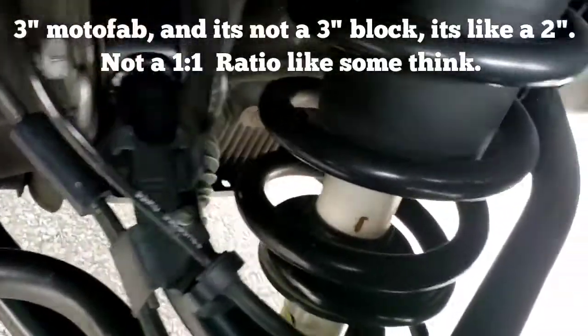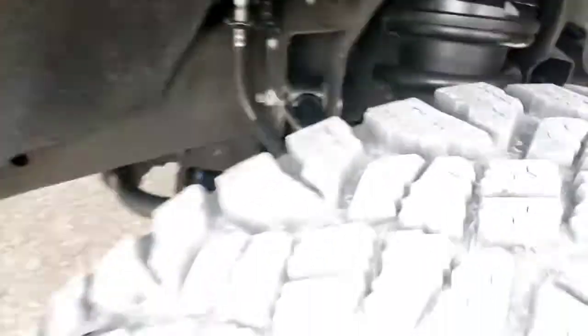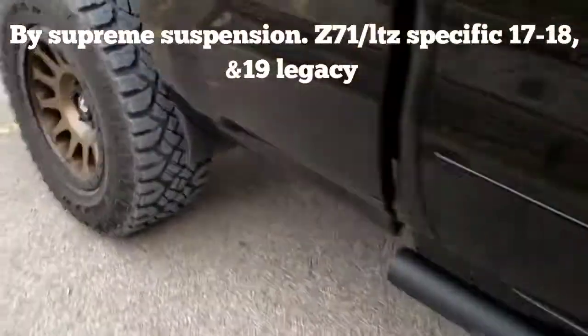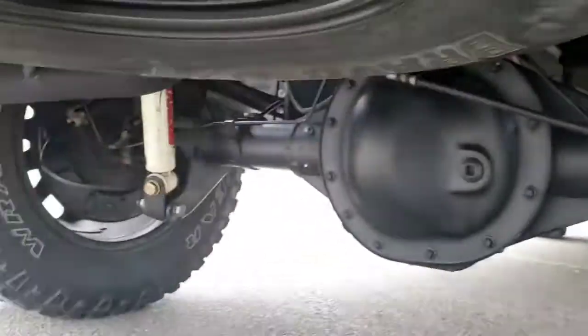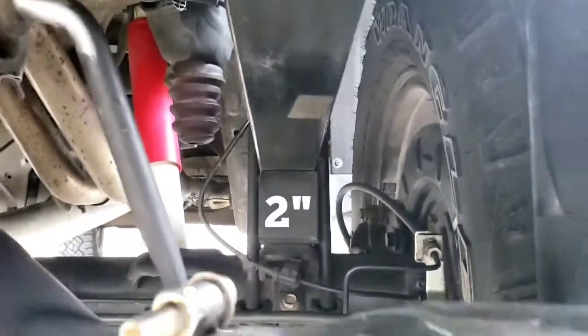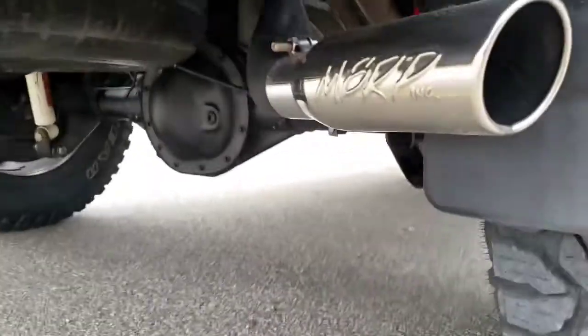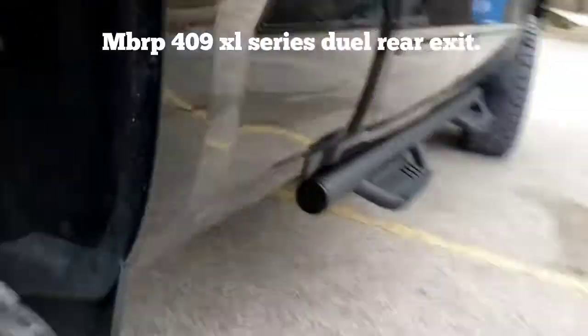We've got the upper spacer to go to the toe arms to the lift, and then the diff drop spacers and whatnot. We've got the shock extensions and then the rear pipes, Motor Fab rear blocks, and the existing MBRP kit that I modified.